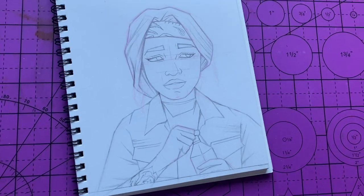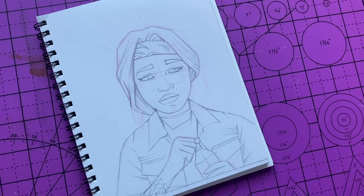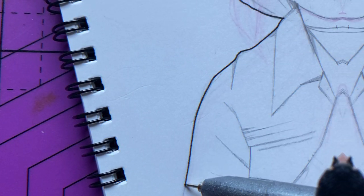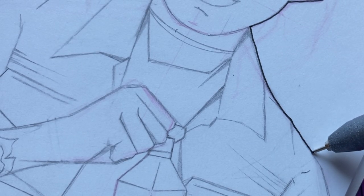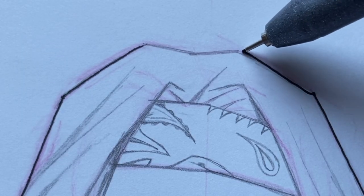That's pretty much it in terms of my supplies for my videos. But I didn't want this video to just be showing my supplies, so I had to put together a little piece. Also, last time I did a supply video earlier this year, I talked about some of the books that helped me — some of the books I use to help me draw.